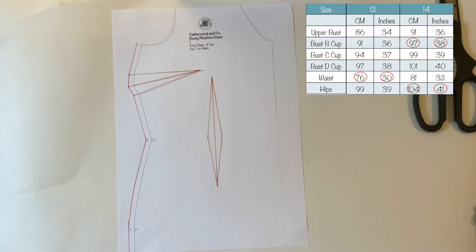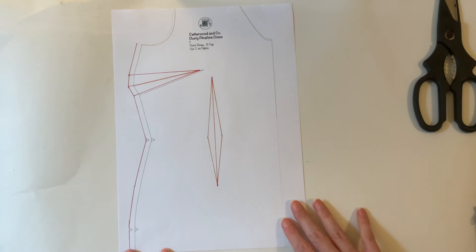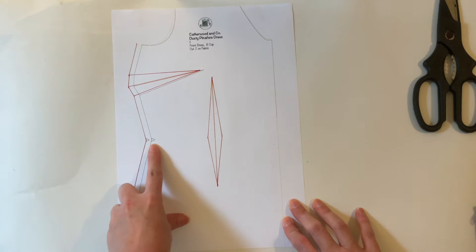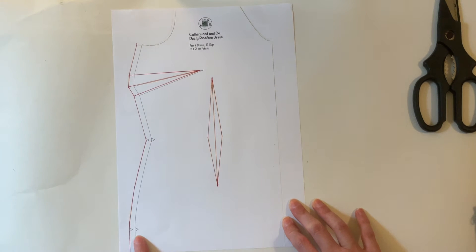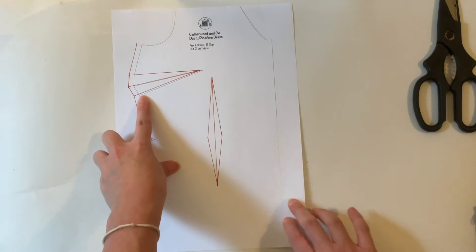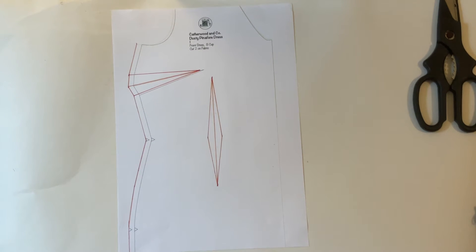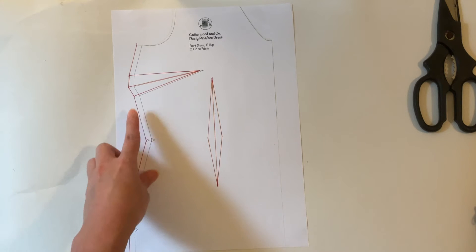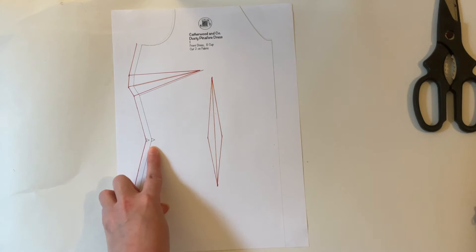So we have a bust of size 14 and waist and hips of a size 12. What we need to do is grade between the sizes. Here is our waist notch, here is our hip notch, and this is our bust dart. Very straightforward with this one — all we need to do is draw a line between the bottom of the dart leg to our waist notch.